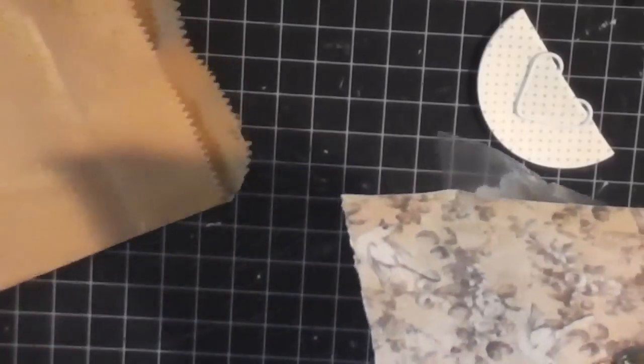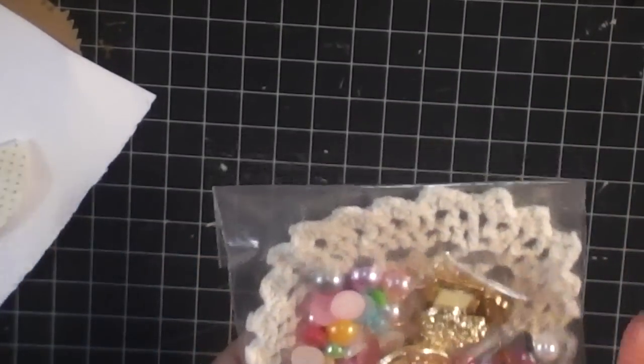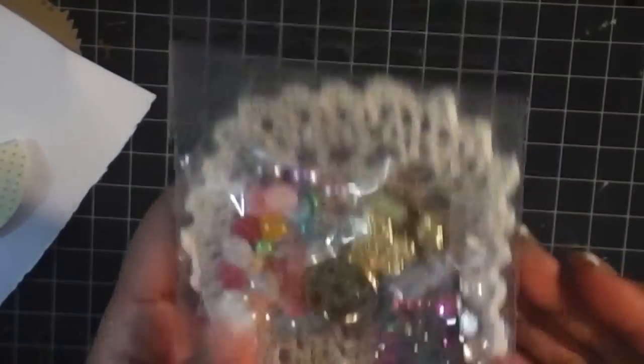Cute idea. And then she's included some awesome goodies for you guys. There's a doily in here, and some beads, and some flatback pearls. Super cute.